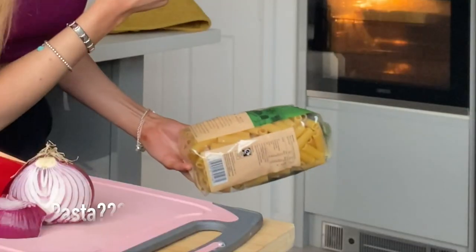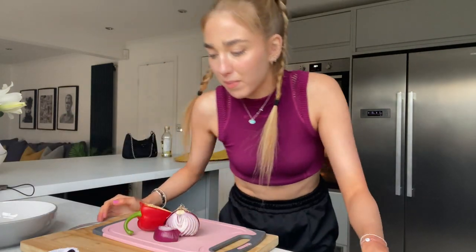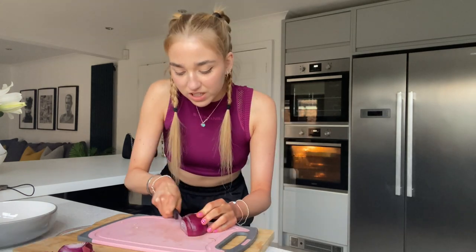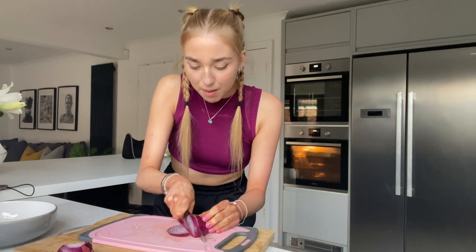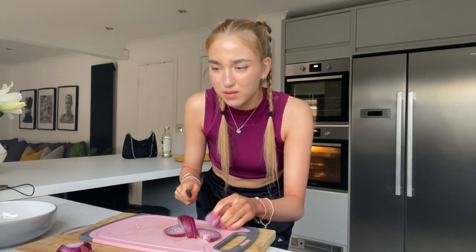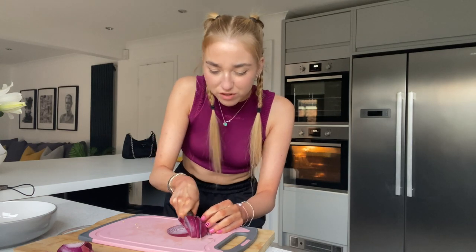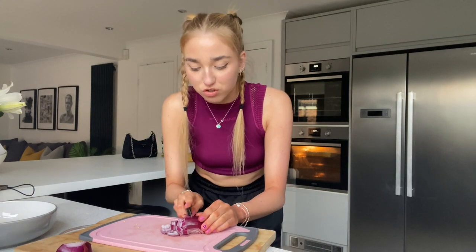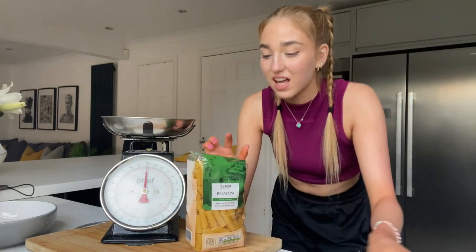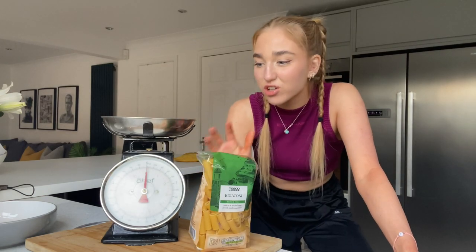While the pasta's cooking in the oven I'm gonna weigh out my pasta and cut some onions and peppers up. What is everyone's favourite colour pepper? Mine's definitely red. I've been really excited about cooking this feta pasta for a video — I wanted to get my raw reaction rather than already having tried it. It looks unreal but I always think why aren't they adding meat to it?